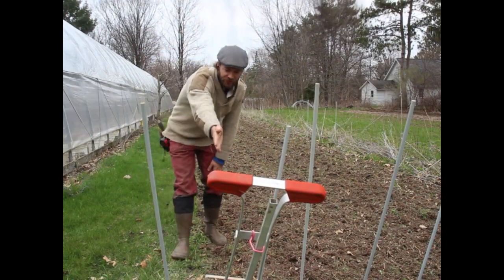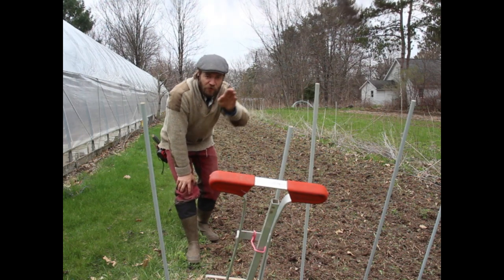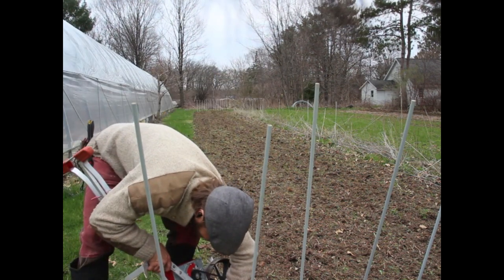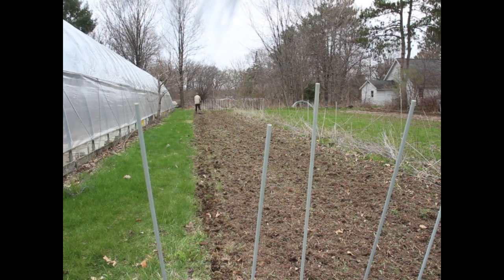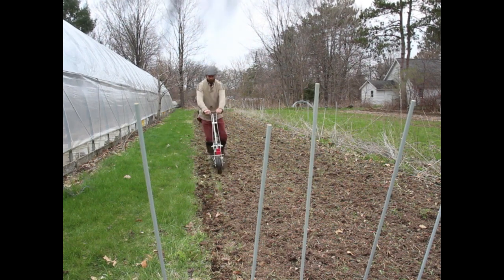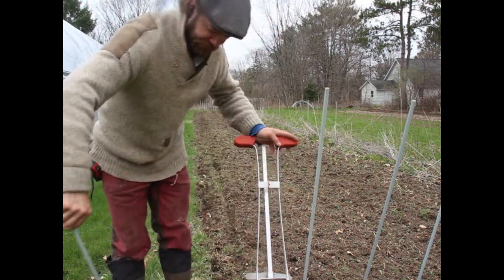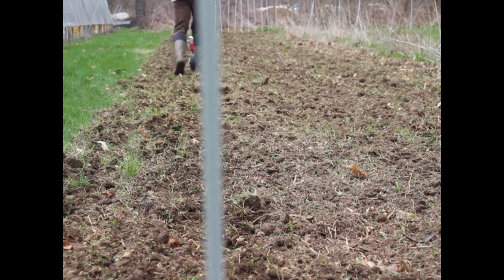Now what I'm going to do is line up with my seeder in the first space and walk down to its partner at the far end. When I'm walking, I focus far away from me — on the far end of the field — and that lets me keep a straight line. I'm planting these at a depth of about three-quarters of an inch to an inch. As I walk, I drag my forward foot and deposit a little soil over the line that I've just sown. That helps bury the grain a little bit so that the birds don't get it all. After each pass I refill.